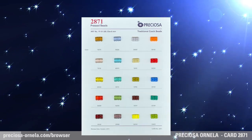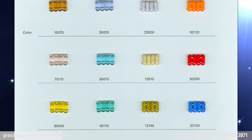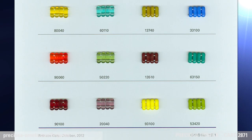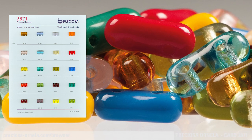Preziosa Ornella sample card 2871. On this card you can see pressed beads in the shape of a barrel with two holes. Today the popular two-holed bead can be used as a connector between other jewelry components. This bead is eight millimeters long and can be made in all glass colors.